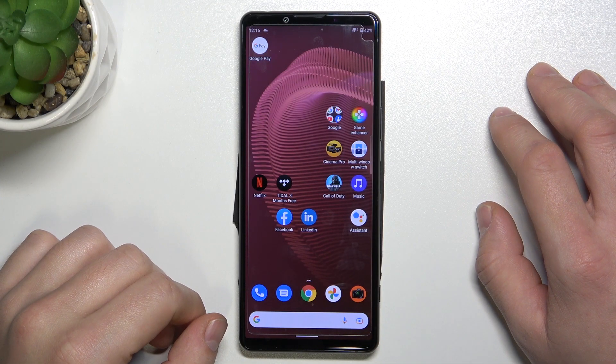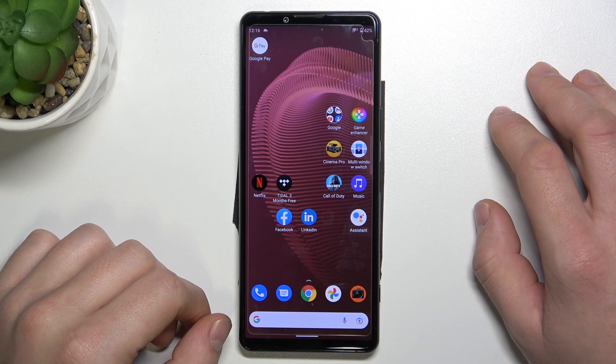Hello! In front of me I've got Sony Xperia 5 Mark III. In this video I'll show you how to use Google Assistant on lock screen.